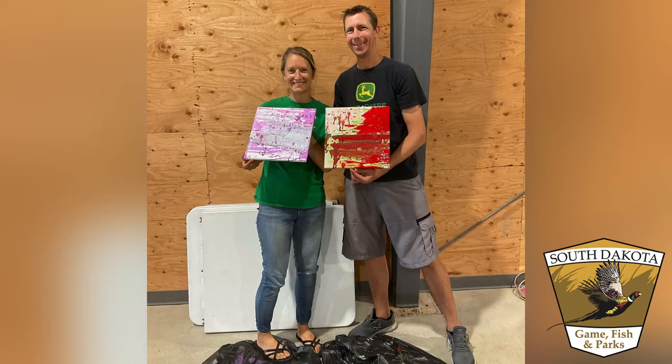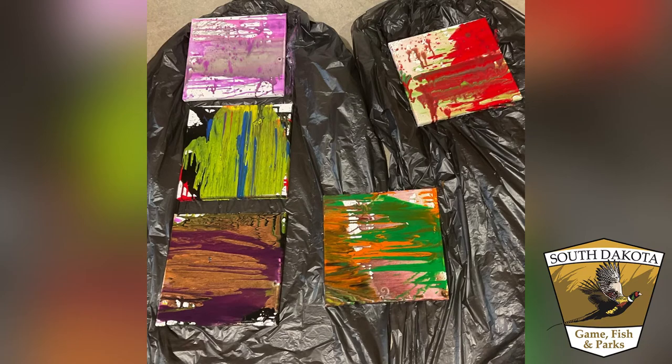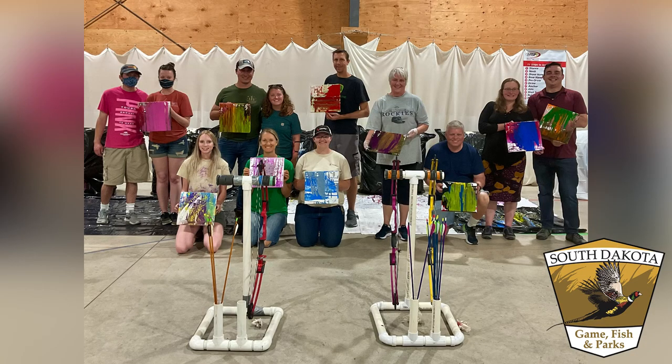The end result should be abstract style paintings that are handmade and anyone should love to have in their home. Make sure if you try this to tag us on social media.